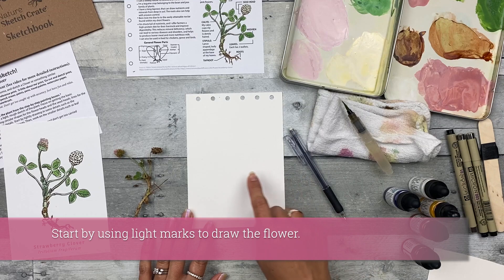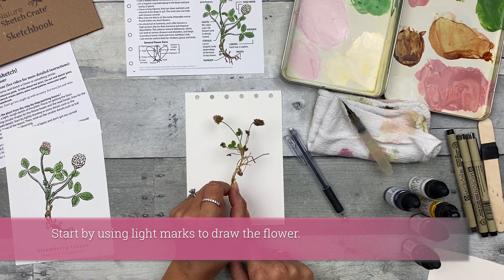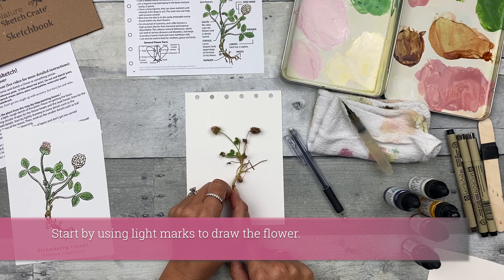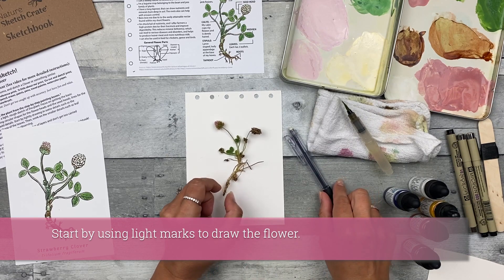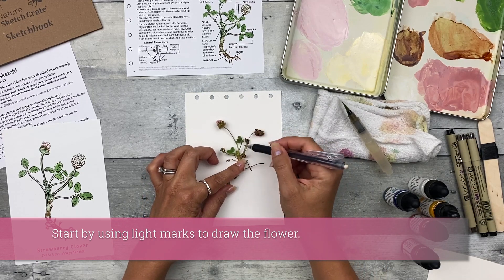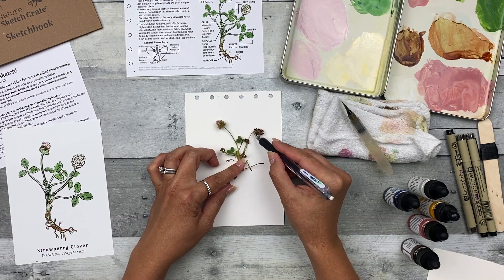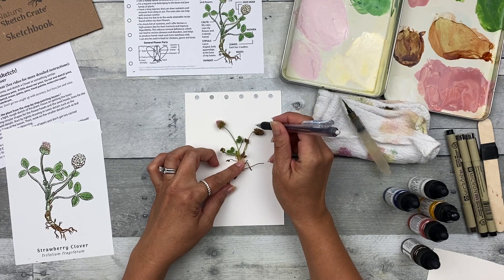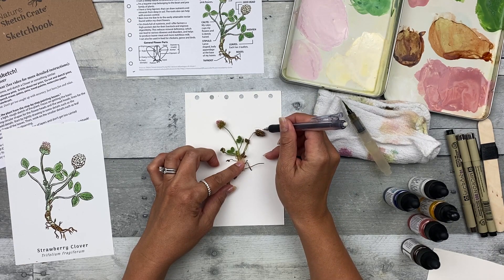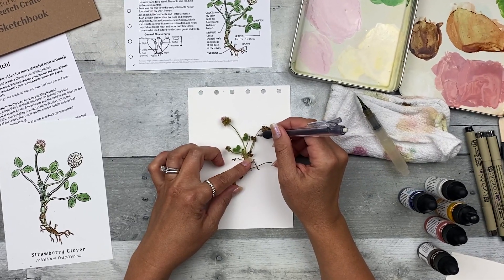First you want to use your pencil to draw a light rough sketch of the plant. Make sure you know where you want that plant situated and what you want it to look like on your page before you start drawing. The easiest thing is just to draw what you have, so laying it right down on your page and just kind of tracing. This seed head is a little old and looks like it's ready to crumble off the stem.